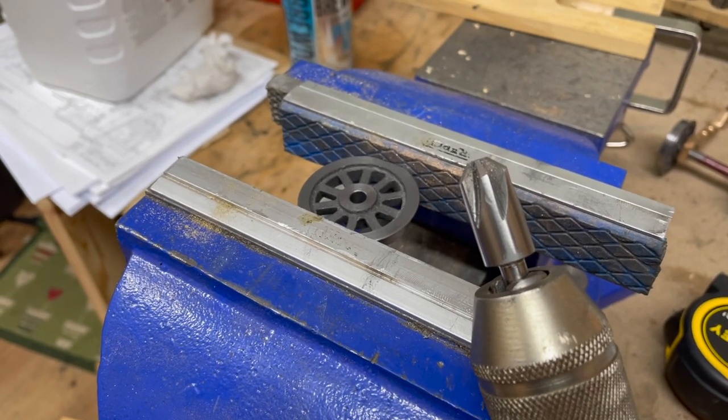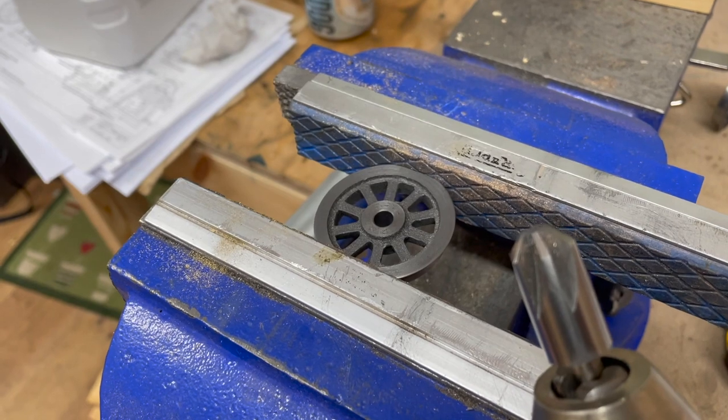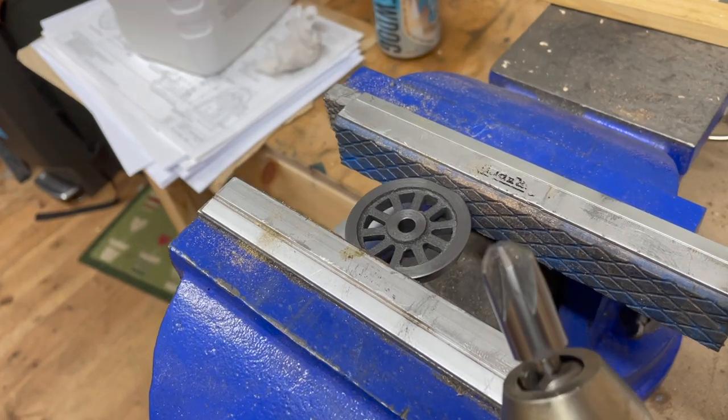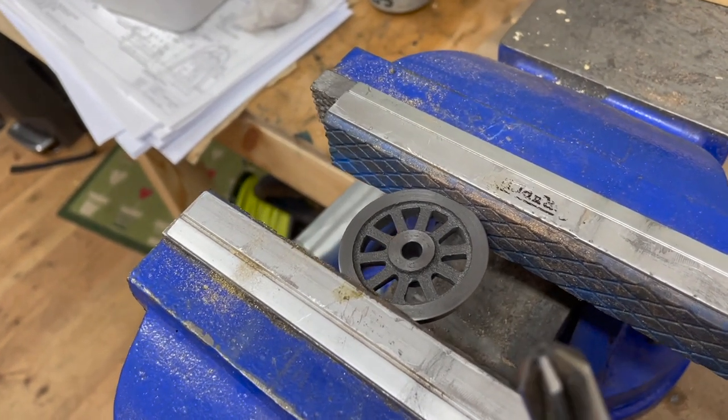I also need to use this countersink bit to break the corners on the back of the wheels, because obviously the lathe tool isn't a perfect right angle, so I want to make sure that there's no way that these wheels aren't going to sit perfectly flat against that face on the wheel seat.